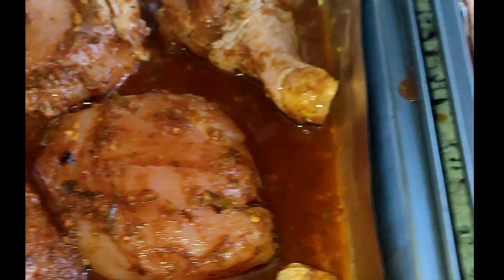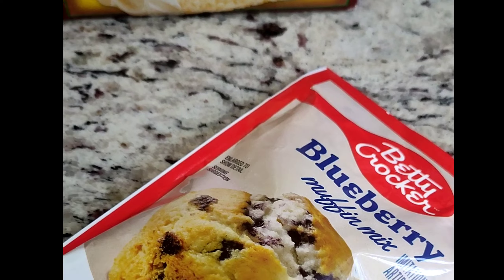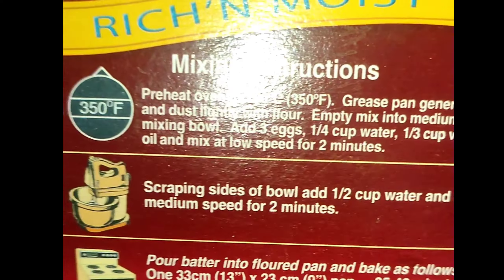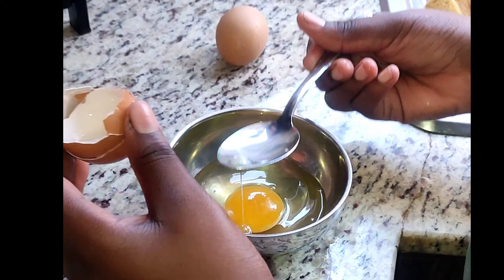But we get to it. I put my gungo peas in the pressure cooker, which I don't normally do, because I normally soak my peas overnight. Now the chicken was not seasoned up yet, but thank God I always have my blend of seasoning ready, so I season the meat up fast.